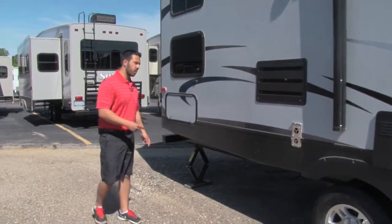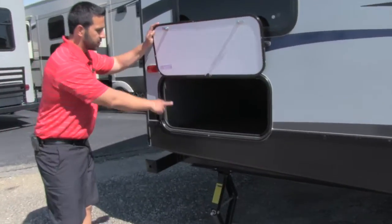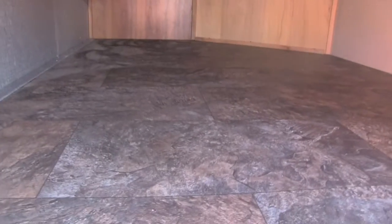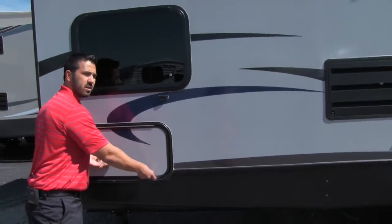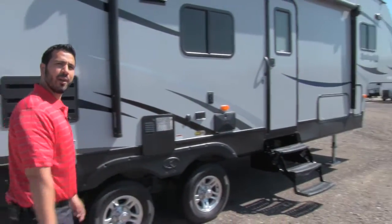As we move further back on the coach, not only do we have good storage up front, but you're going to get excellent storage in the back as well. There will be access from inside — I'll show you when we go inside, the bottom bunk does lift up and you can get down in there. Why don't we go ahead and head in now.